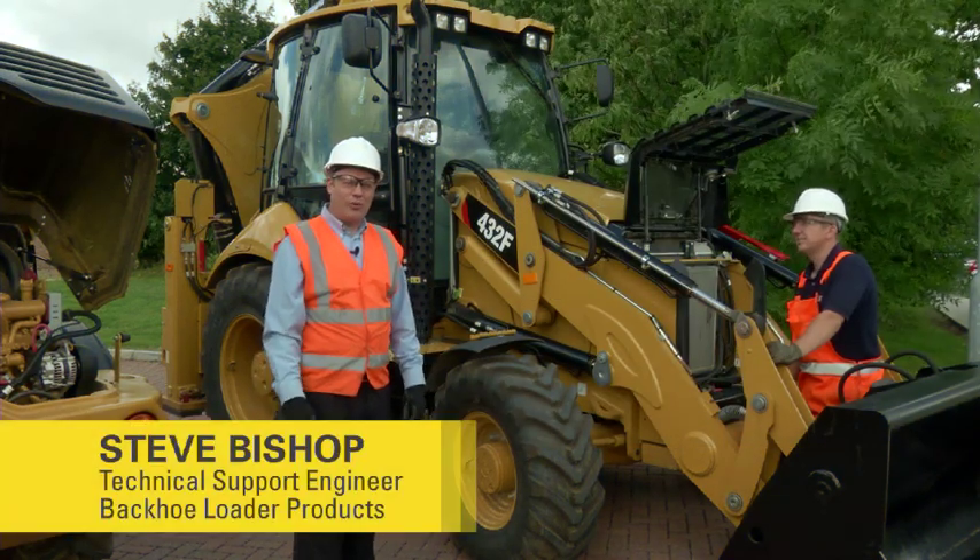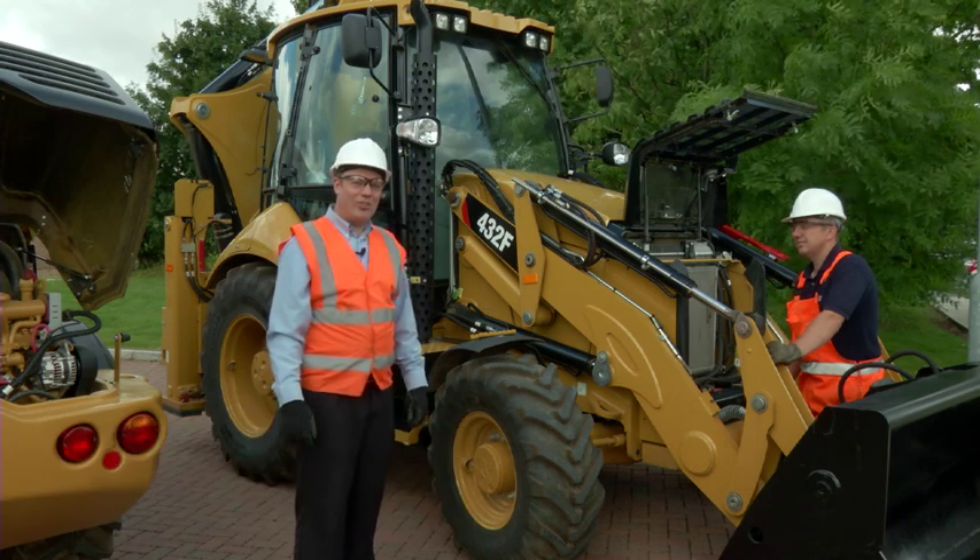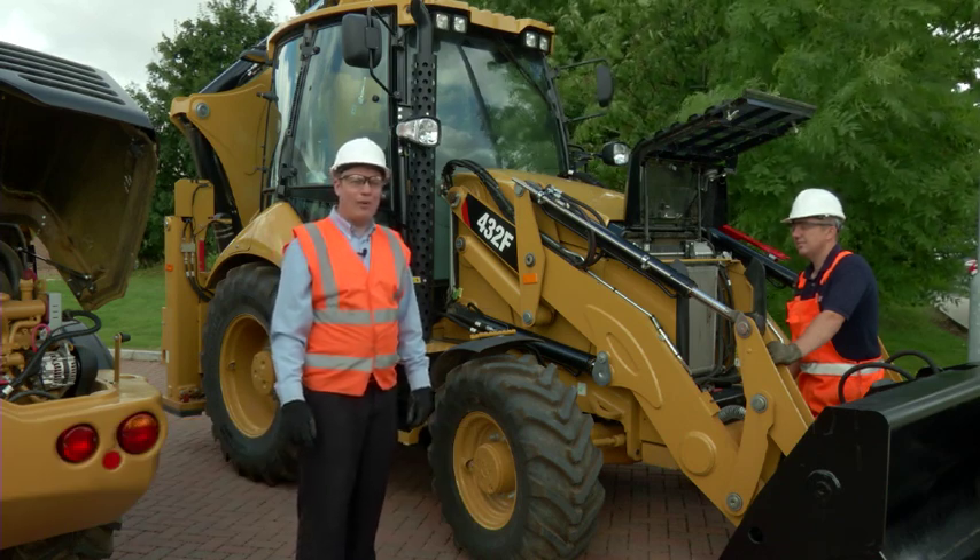Hi, my name is Steve Bishop, Technical Support Engineer for Backhoe Loaders. Today, we're going to look at jump-starting your machine when it's suffered from a flat battery.